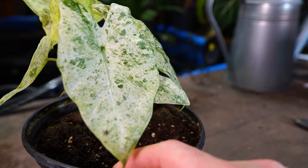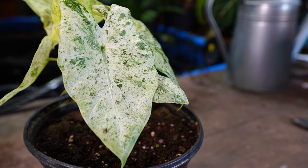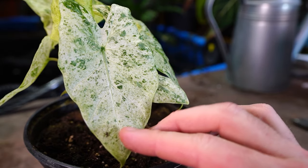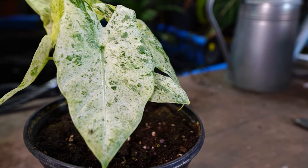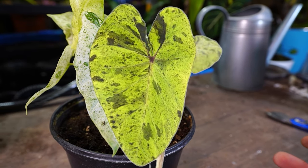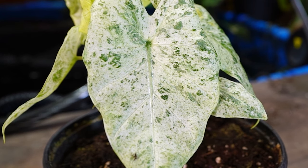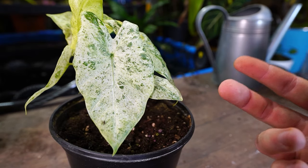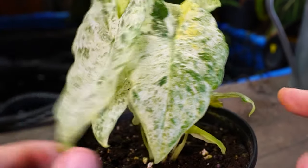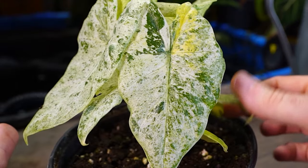A very nice crisp white in the variegation mixed in with deep greens. Sometimes when variegation is this splotchy, it can look really dirty — like the mojito elephant ear, very popular, but I don't like the variegation on it, it just looks muddy. But the crispness of the white on this one makes it look so much more soothing and clean. You can see there's some tricoloration going on in the variegation, or that could just be some leaf damage — hard to say for sure, I just got it.